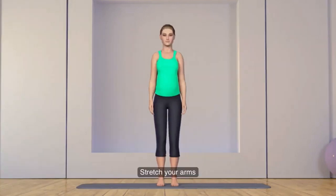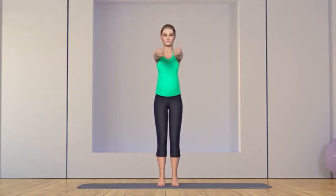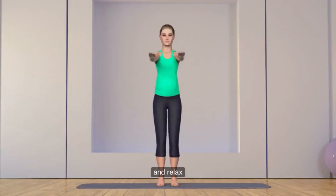Stretch your arms and fold the palms in loose fists. Slowly circle your wrists clockwise for a few rotations. Then slowly circle wrists anticlockwise for a few rotations. Now release and relax.